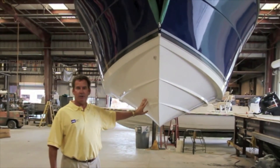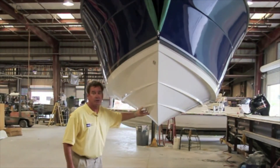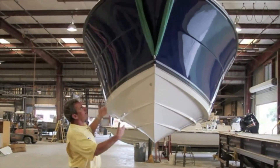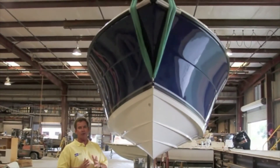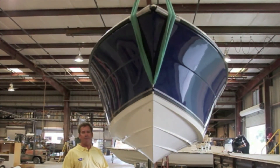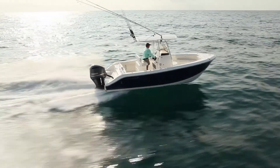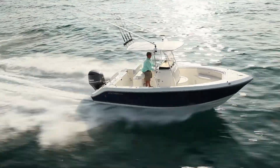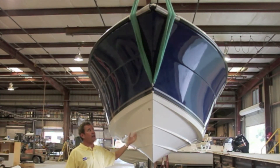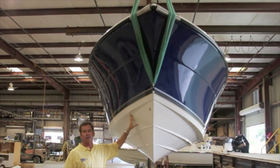We carry this fine entry all the way back to the transom, where you'll notice a very sharp V. Above that, from the chines up, there's a nice wide flare which takes any spray that comes up and deflects it away from the cockpit, helping keep you dry. The soft, dry ride you notice in your Cobia is because of the fine entry, the deep dead rise carried all the way aft, and the flare — together giving the superior ride and stability that has made this hull so famous.